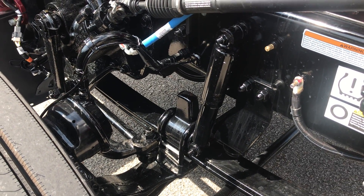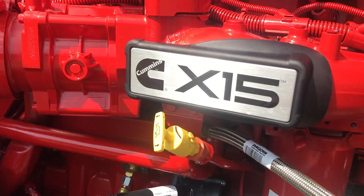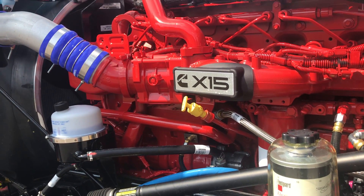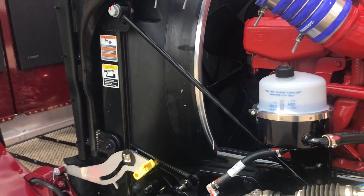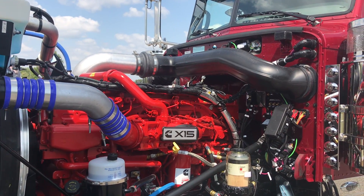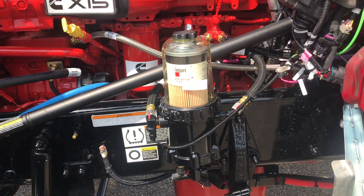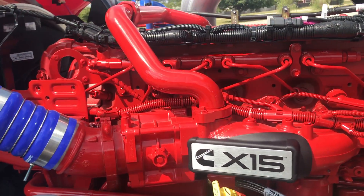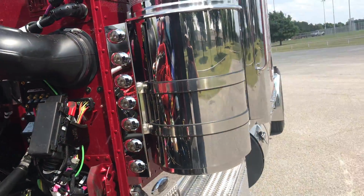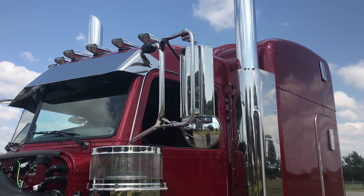Standard leaf spring suspension on the front — a lot of my other trucks have air ride. Shorter wheelbase, economy series X15 at 500 horsepower, 1850 torque. This is a little more of a work truck than a left-lane show truck. The truck still has a fantastic look; you can do a million things with it. Great lightweight spec. Davco fuel filter, big air compressor, all the right pieces — Arctic wrap fuel lines, insulation package in the cabin and sleeper.